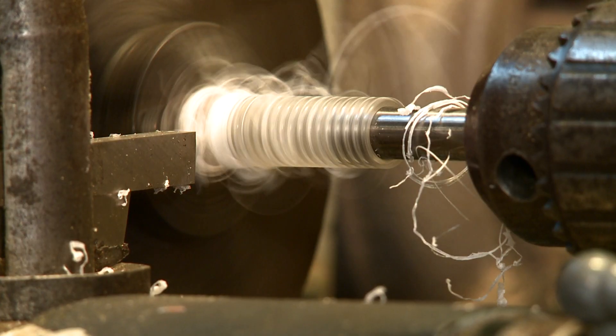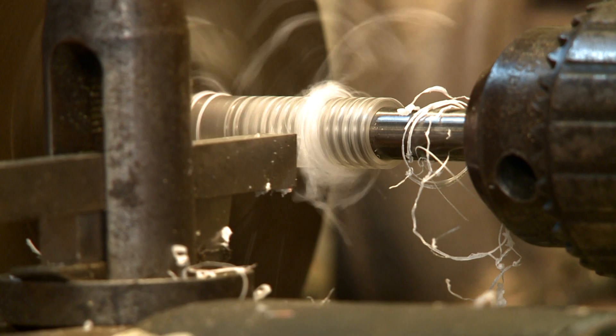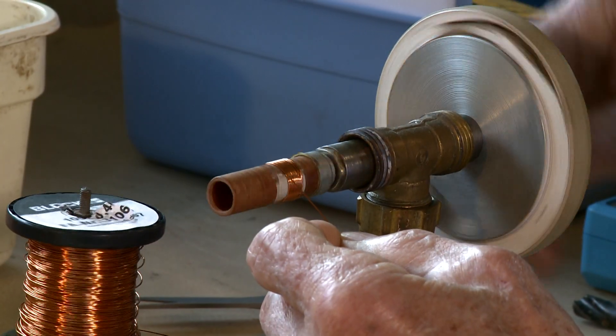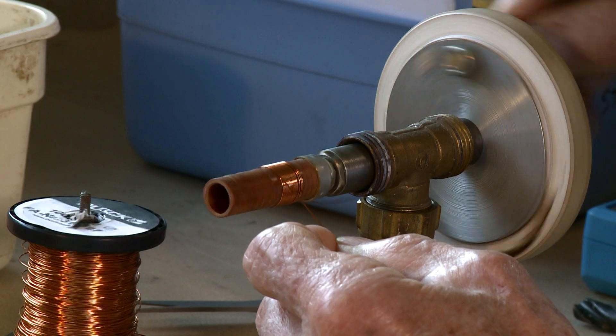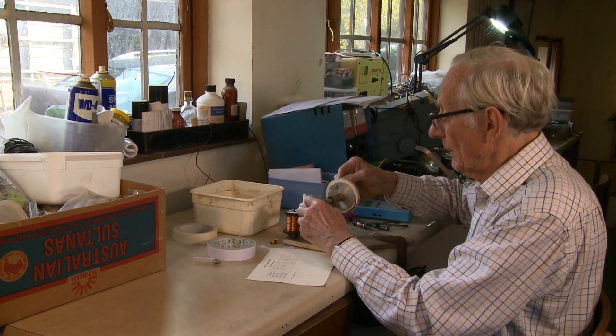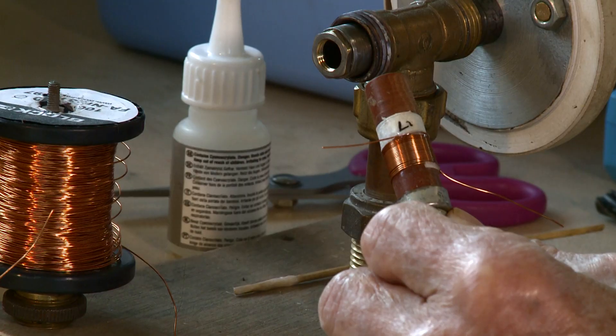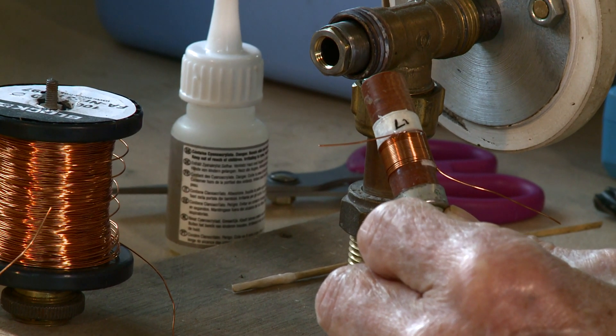There's nothing for it but for Chris to make about 100 of these coils himself. It's typical of much of the work for the project — a cottage industry combined with a lot of ingenuity — and the result is a wound coil almost identical with the one in the original machine.